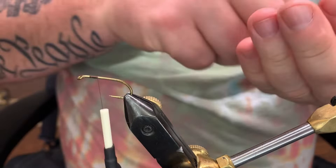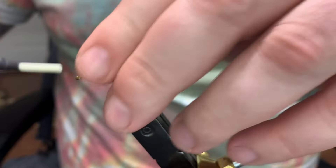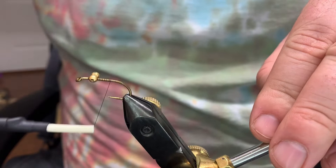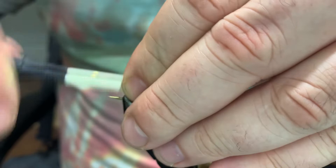The eyes that we're gonna put on this fly, we're gonna tie them in on the top. This is a gold bead chain. I used bead chain eyes on these instead of lead because I lose a lot of them and I don't want to leave lead in the water. I'm gonna tie these in on the top so that when the fly falls through the water it ends up hook-point up.